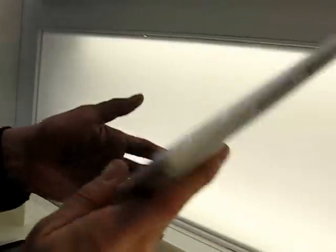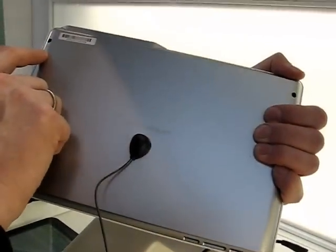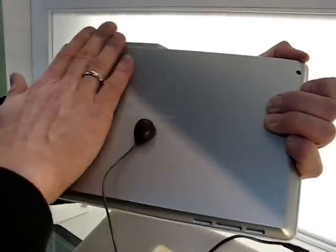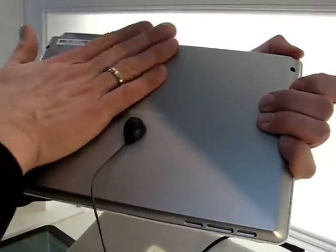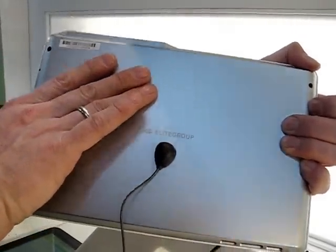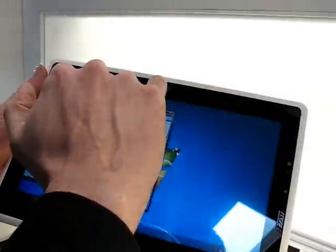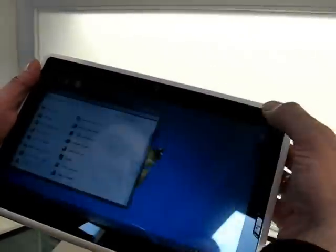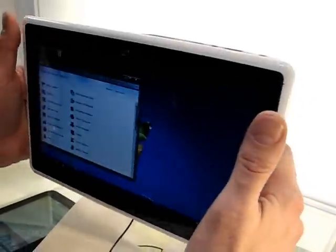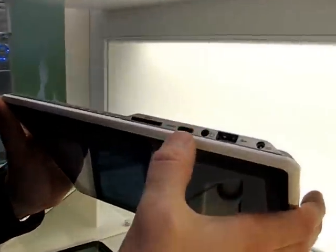Let's go to the back — there's nothing here, these are just screws, so it's a plain back. There's a little bit of heat around this area here; this was on charge before we were doing the video. On the front: webcam, and there's a very reactive ambient light sensor there. That's pretty much it for the front, so you've got a nice array of ports.